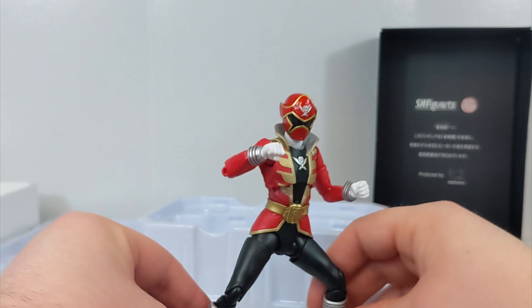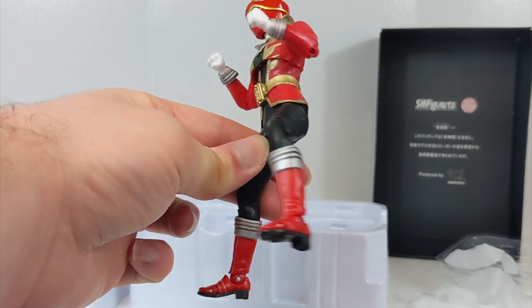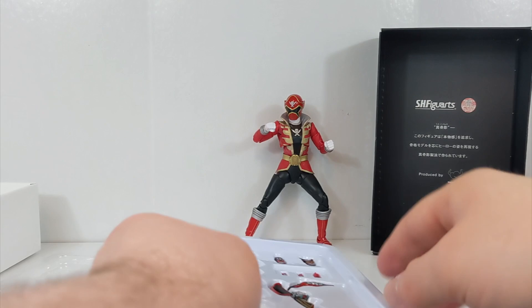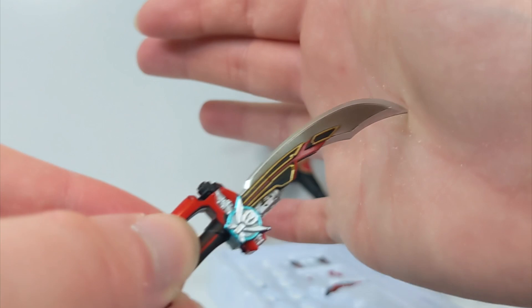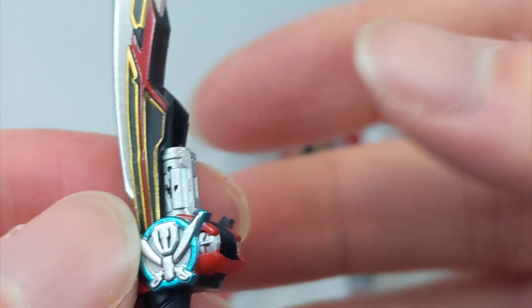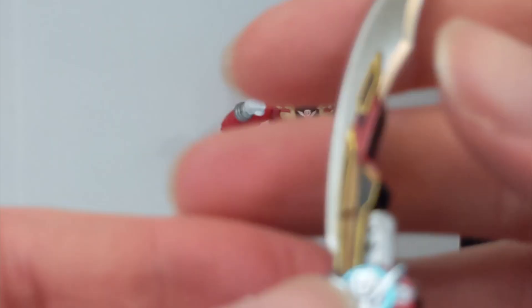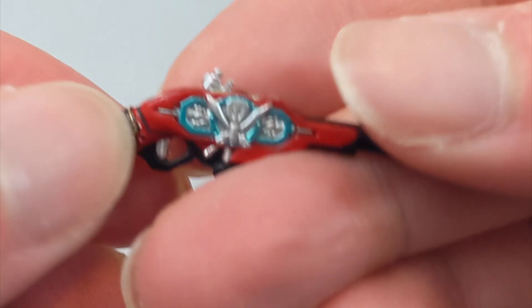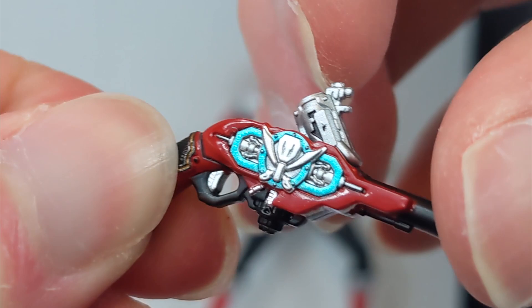We're going to take a look at the accessories. I'm not going to take all of them out because I don't want to lose them. Let's take a look at the saber — look at this gorgeous Gokai Saber. The detail is immaculate, and there's the little barrel. I know you can do the final wave barrel movement. Gokai Gun — same thing, they even have that molded in there. This looks exactly like the memorial edition just shrunken down, and they even have the trigger painted. That's insane.